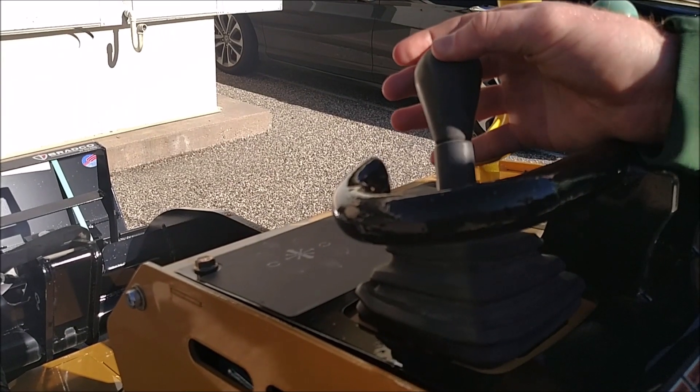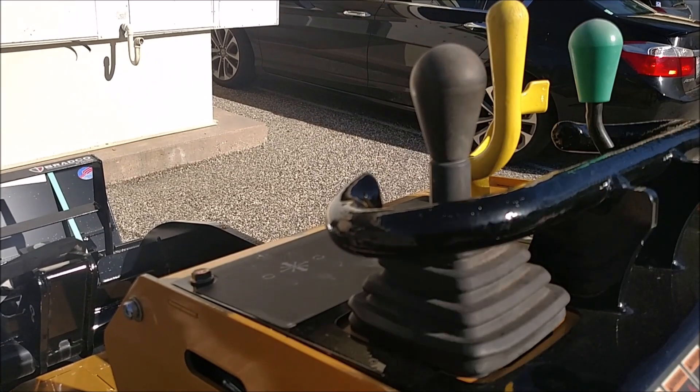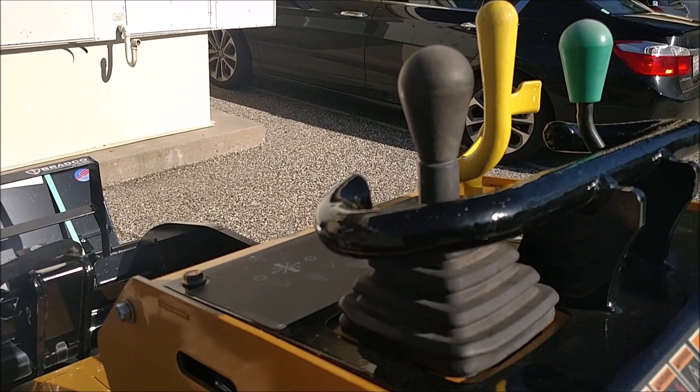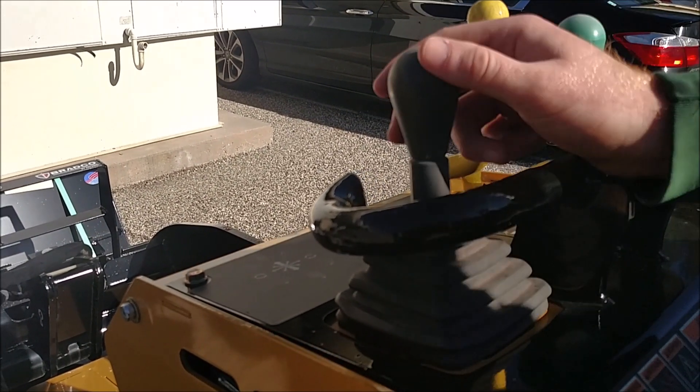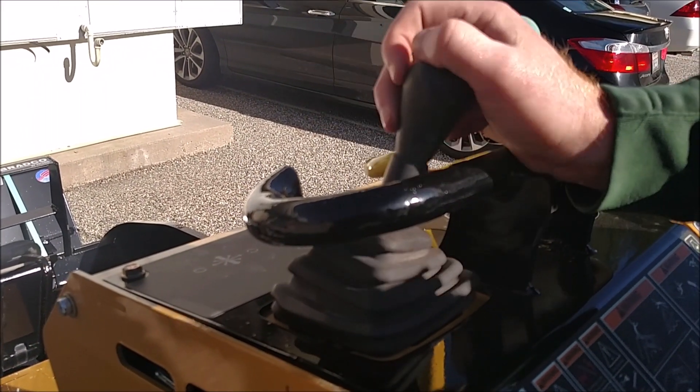Forward to the right will turn it to the right, and backwards to the left will actually turn you to the right as well. That's the only thing that's not initially completely intuitive. You've got to think of it as if you're operating the left track by going in reverse rather than turning to the right.